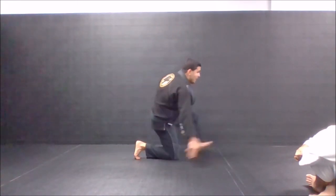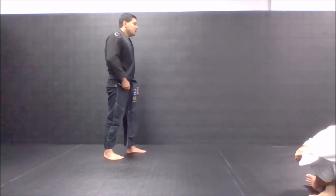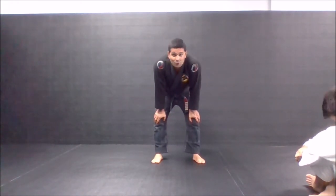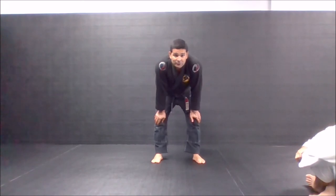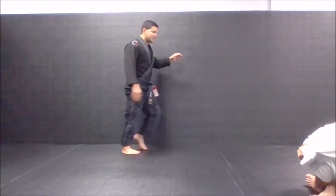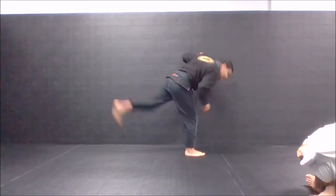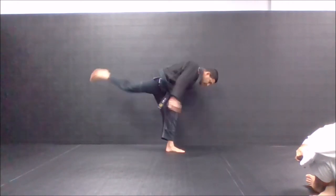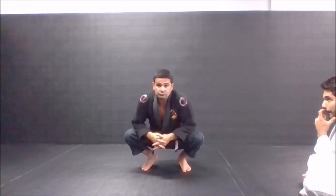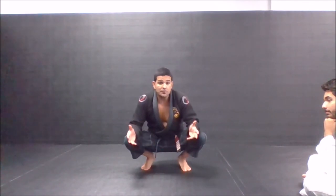For double leg steps, have a smooth surface for your knee — don't do it on concrete like Rosé did. That's why his knees are so healthy, right. You can also do uchi-mata drills or o-soto-gari drills — same idea. Use your hamstring and glute muscles for those drills.